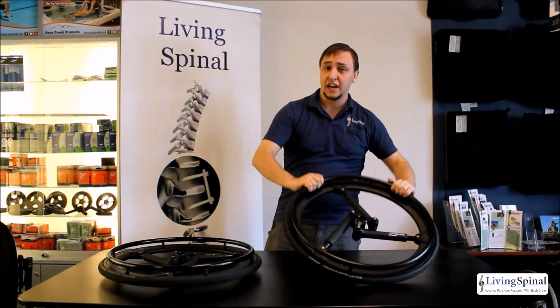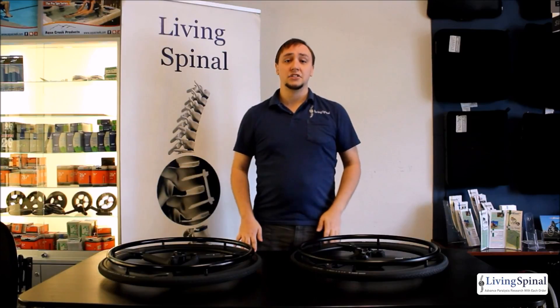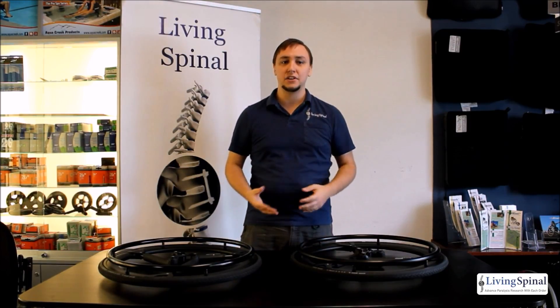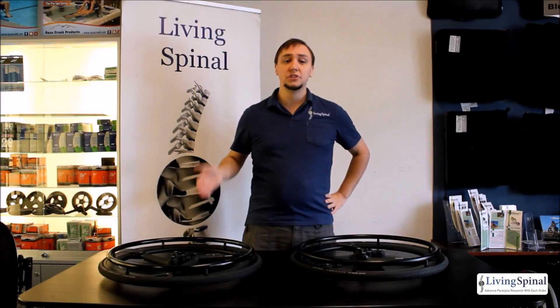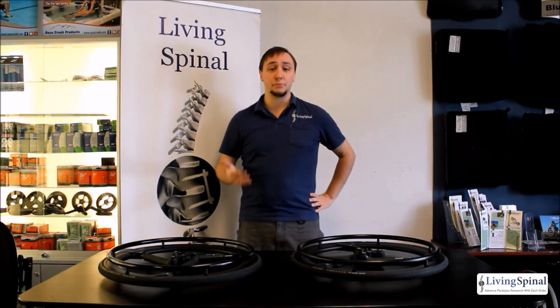When you're choosing these items at checkout, you'll notice a couple of different options. First is the size — we currently only offer these wheels in 24 inch and 25 inch. You have the option of purchasing just the wheel, but we also offer a full wheel option which includes the tire, tubes, and hand rims for your Soft Wheels. You can find this in the drop down on the product page.